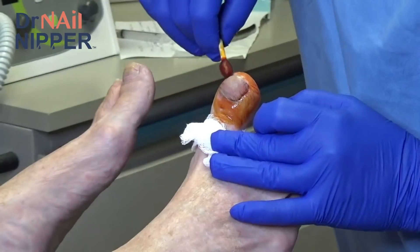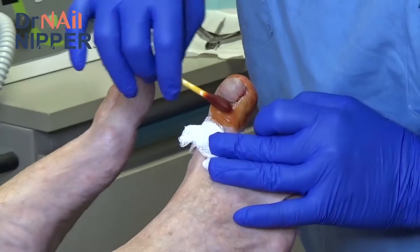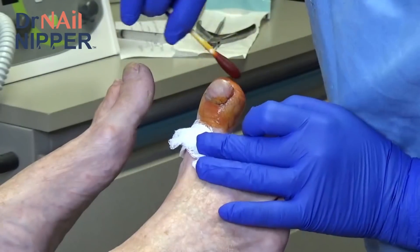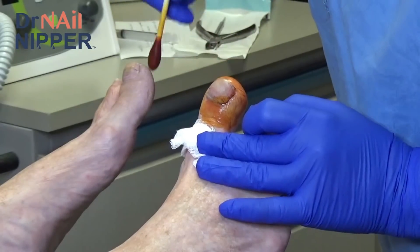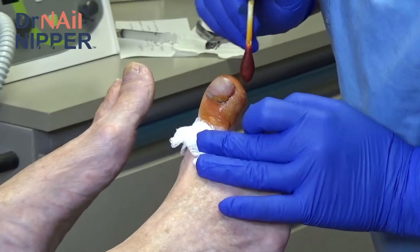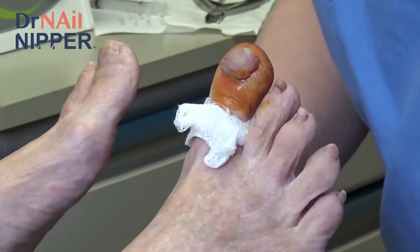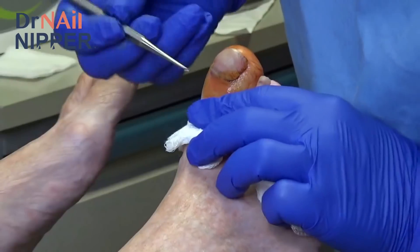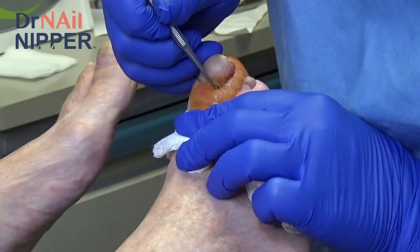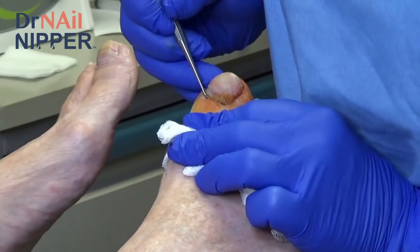Now, you'll feel me touching and you'll feel some pressure, but you shouldn't feel anything that hurts. I'm going to just double check that before we start. This is just a little antiseptic. So I'm just going to check — if I do this, do you feel anything that hurts over here? No. Just pressure? No. Okay, so the first thing I'm going to do... well, I won't give you a play-by-play.